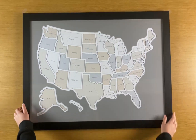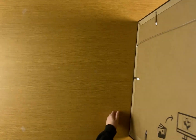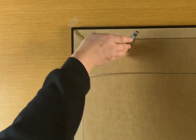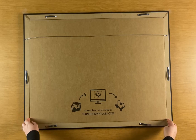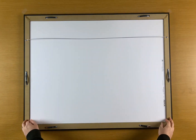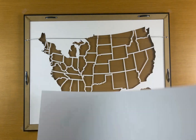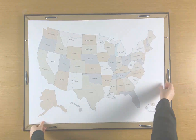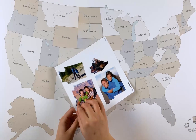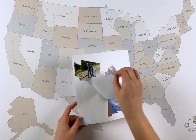Now we'll add stickers to your map. Open all the spring clips. Remove the background piece from your map. Stick each photo onto the background piece.